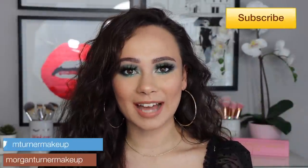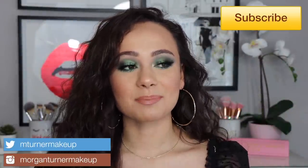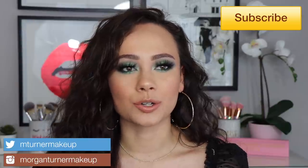Hi guys, welcome to my channel! Today I'm digging into a palette I haven't yet used — the Natasha Denona 28 Green Brown palette. I talked about this in my best and worst shadow palette video covering 13 different brands, and this one was my best. That's what inspired me to do this tutorial. Keep watching to see how I got this really pretty monochromatic crazy green look.